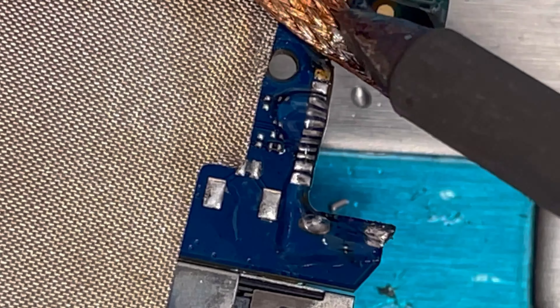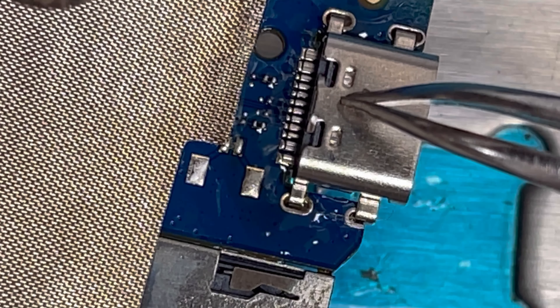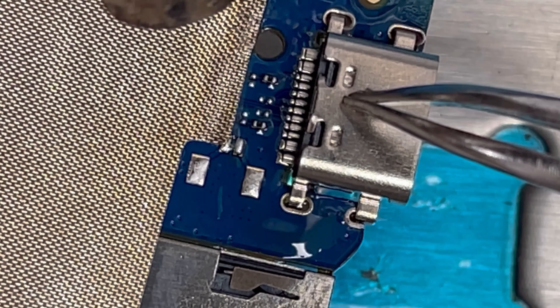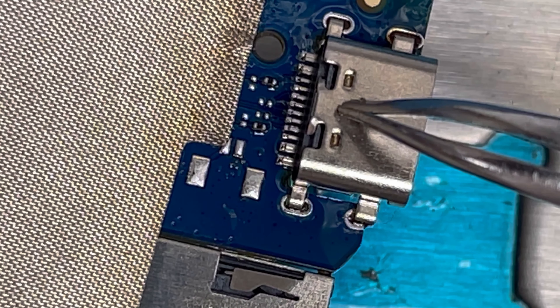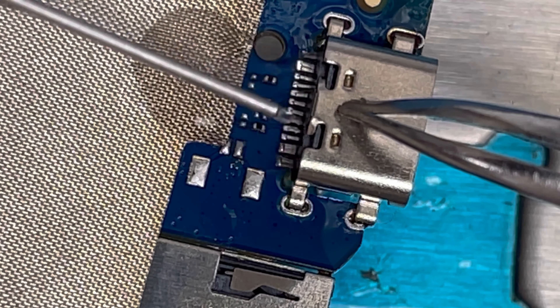Just use some solder here — it connects easily. Now install the new charging port and with these tweezers press it down and apply heat. The heat is 350 degrees and the airflow is 72. You can see it's used to melt it. It's already done — keep pressing it down and apply some alcohol.